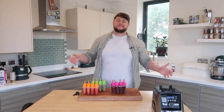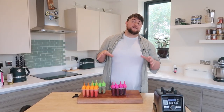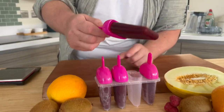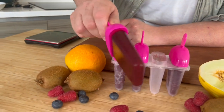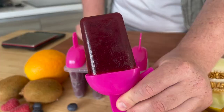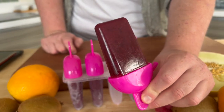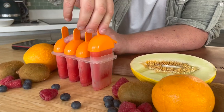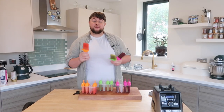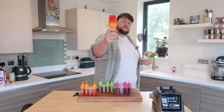Doesn't that look nice? Morning time is here — these have had at least 12 hours in the freezer. Once these have come out of the freezer, you really want to rinse them under a hot tap for about five seconds, and that will just allow you to pull out your beautiful frozen fresh fragrant lollipops: the red one, the green one and the orange one — all beautifully flavoured, properly healthy with fresh real fruits that you've made at home.